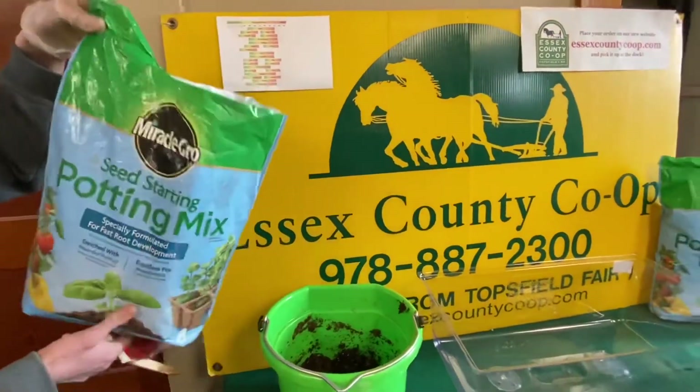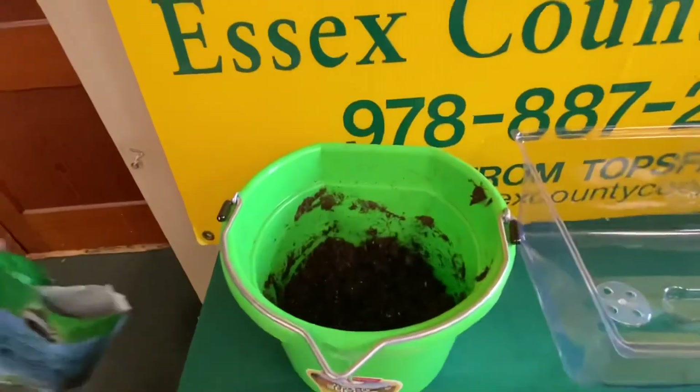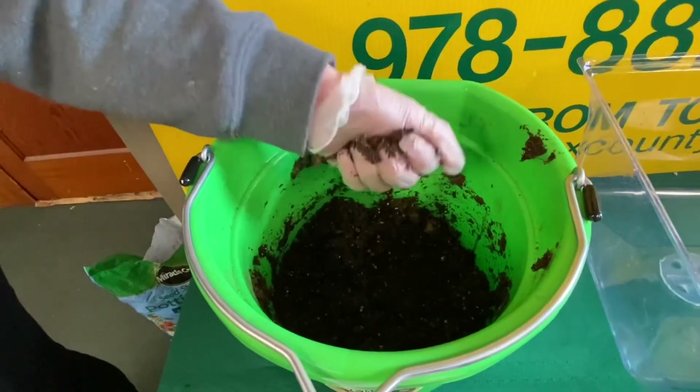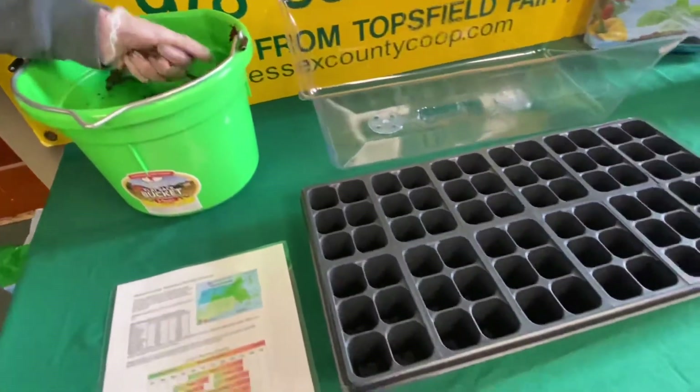It's a good idea to put the mix you are going to use in a bucket and add water until it is moist, not soaked. You should be able to squeeze some in your hand so it forms a shape and no water comes out of it. I like to press it down slightly so it is firm.